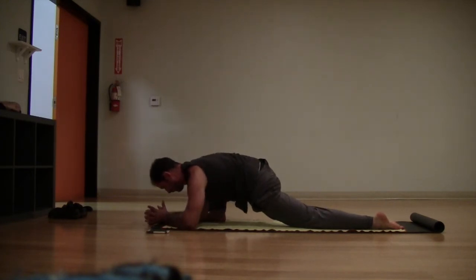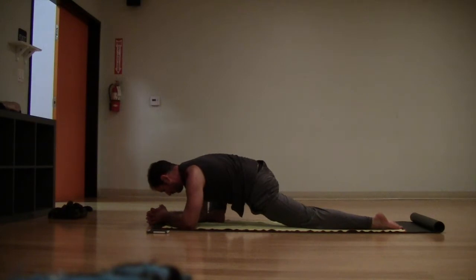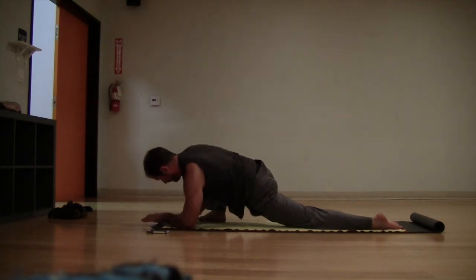Drop the forearms down to the floor. If you can't bring both forearms down, just bring your left forearm down, left elbow to the floor, and keep your right hand on the floor — so modify. Just stretch here in this low lunge, runner's lunge, and breathe into the hips, breathe into where it's tight.